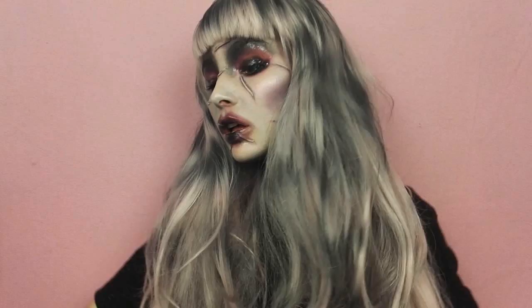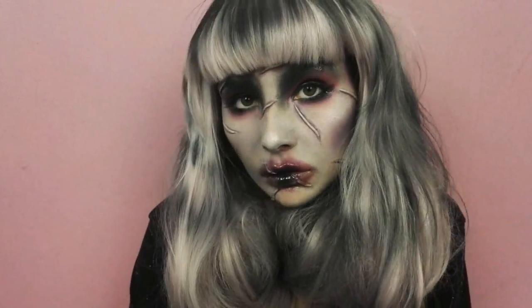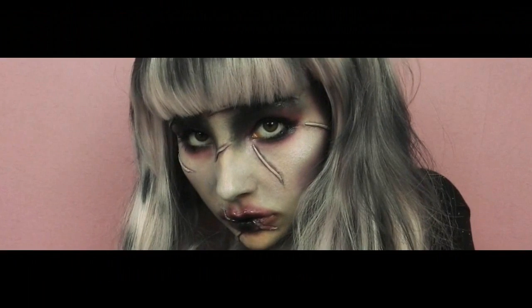J'espère que ce maquillage vous aura plu. Si vous avez d'autres idées de make-up à revisiter, n'hésitez pas à me le dire en commentaire. Et n'oubliez pas de vous abonner, cela me fera le plus grand des plaisirs. Bisous mes poupées !